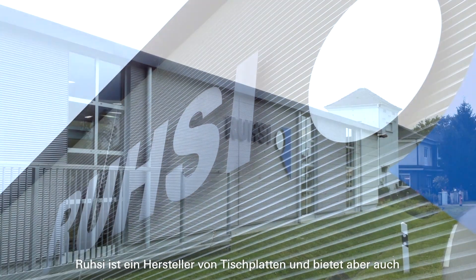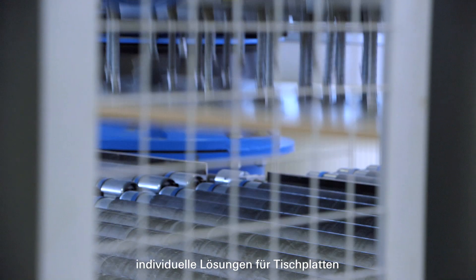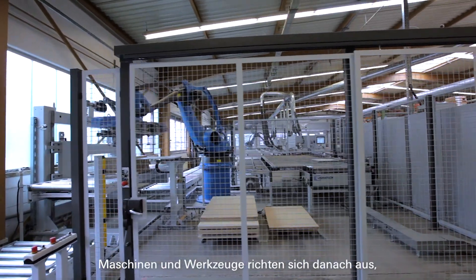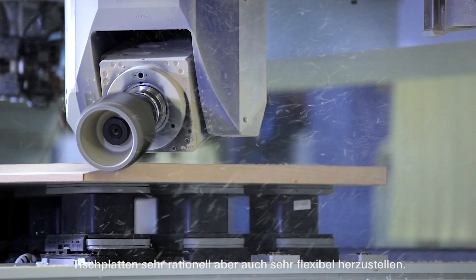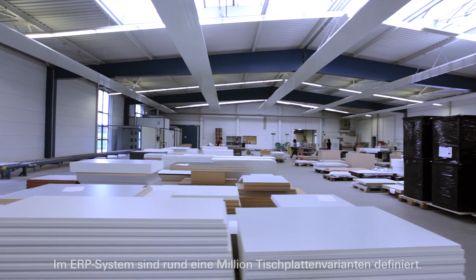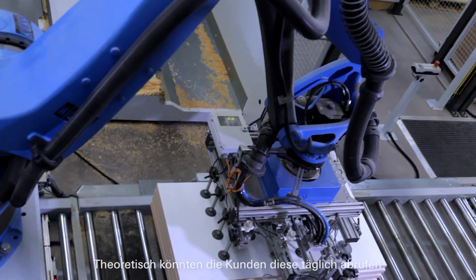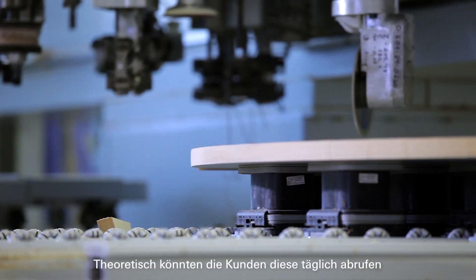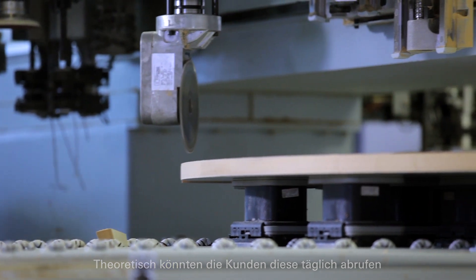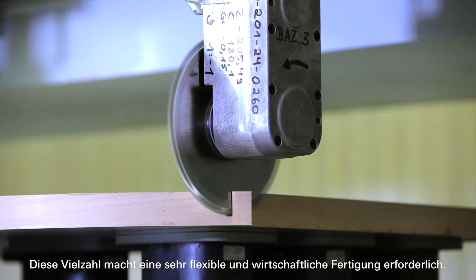RUSI is a manufacturer of tabletops and also offers individual solutions for tabletops. Machines and tools are designed to produce tabletops very efficiently but also flexibly. Around 1 million tabletop variants have been defined in the ERP system. Theoretically, customers could call these up on a daily basis. This multitude makes a very flexible and economical production necessary.